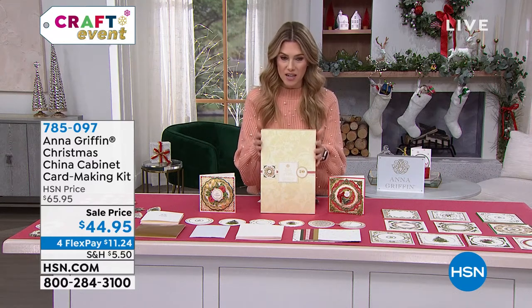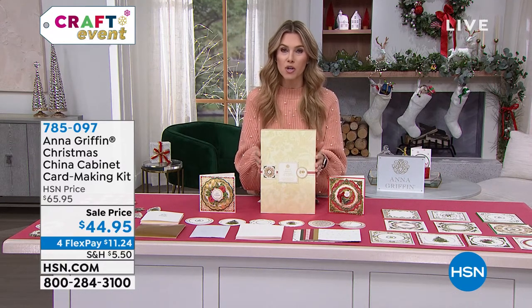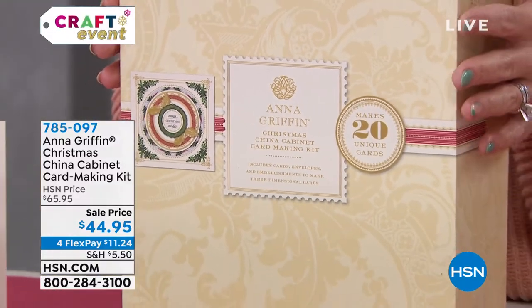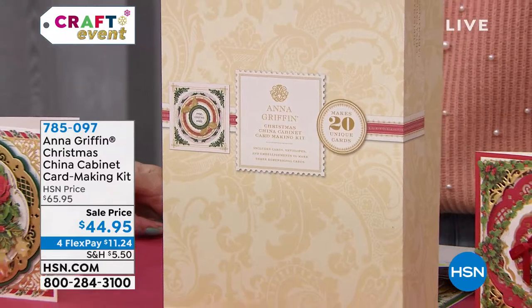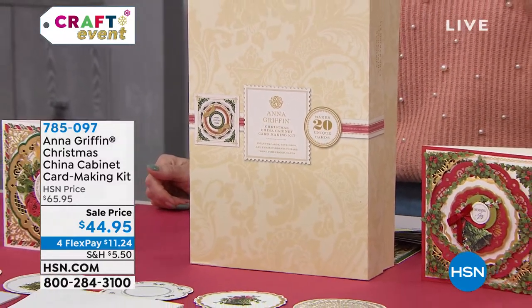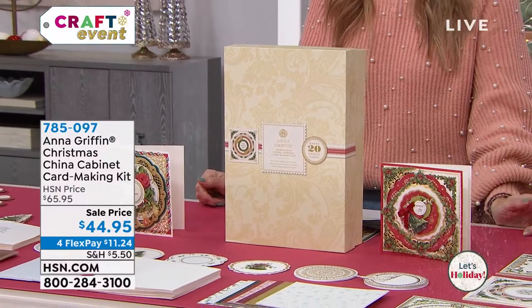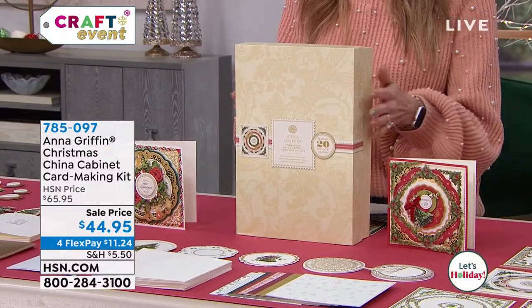Anna has her final quantity of the Christmas China Cabinet card making kit. You can make 20 unique, exquisite, gorgeous, grandma's-china-inspired cards, and today instead of $66 it's down to under $45. Don't forget about flex pay, which makes it $11 and change to get home.